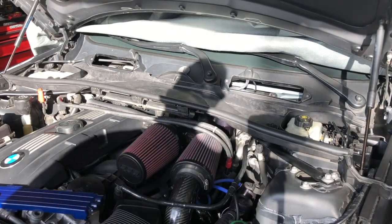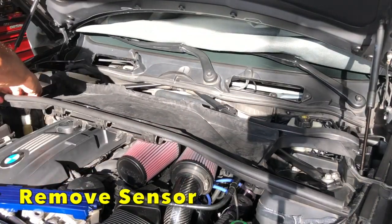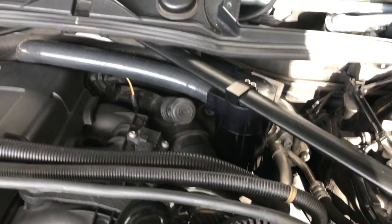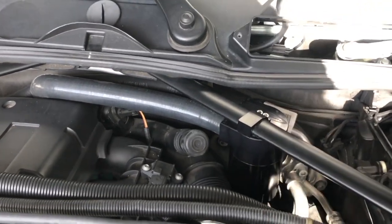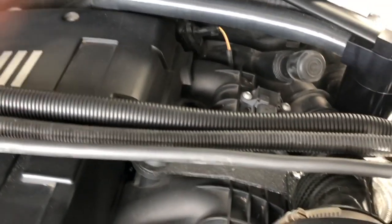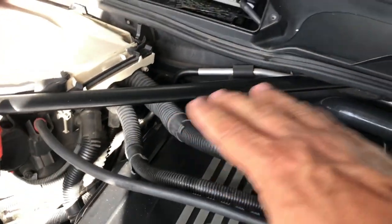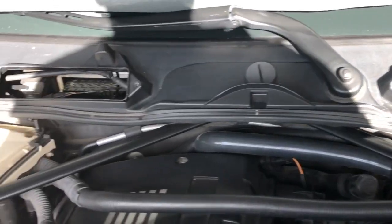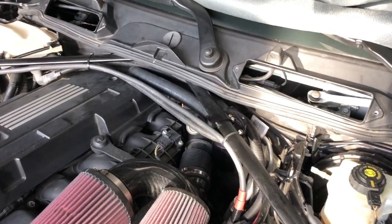It frees very easily. Now you can clearly see my oil catch can right there. All this will be pushed back and tucked very nicely along the back end towards the firewall. I'll probably use a couple of plastic twist ties, but I'll see how it follows along once I cut out the cowl.